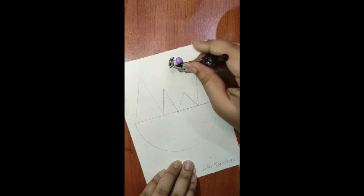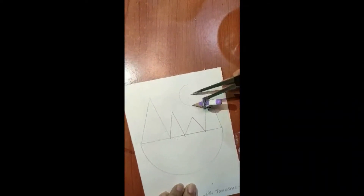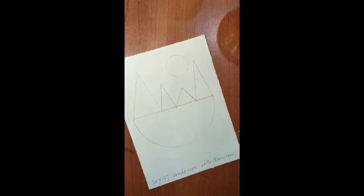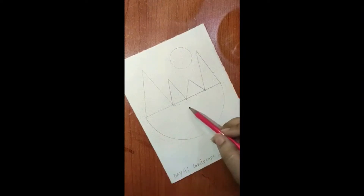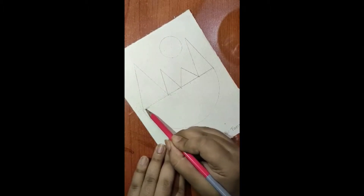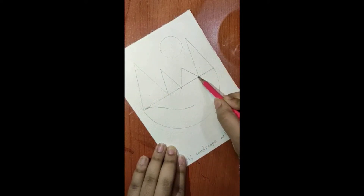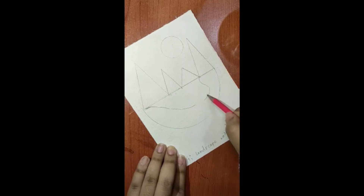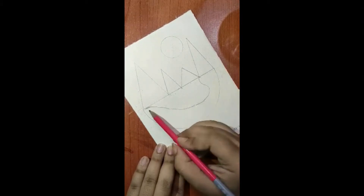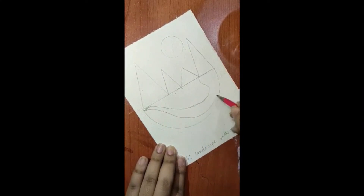Now take 1.5 centimeters on your compass, keep it above the third mountain, and draw a small circle for the sun. Now take your pencil and draw a small stream of river from mountain one to mountain three. Draw it going from here, taking a dip, then making an S-shape, joining the lines, and starting again — this time thin at first and gradually going thicker.